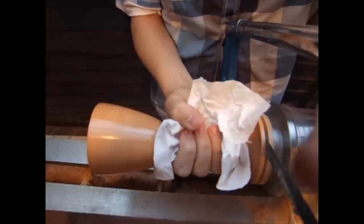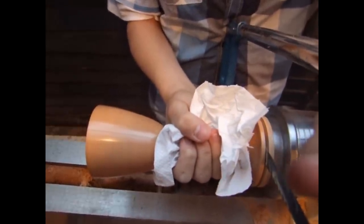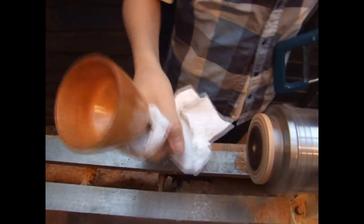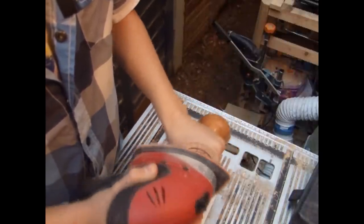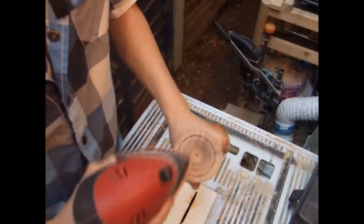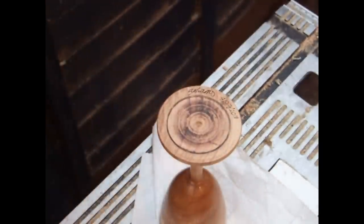I'm now using a hacksaw to part it off the lathe because there's not much excess wood to work with. I then move on to use the palm sander to flatten and smooth out the base — I could have reverse mounted the goblet on the lathe and turned the bottom, but I didn't think it'd be strong enough. All that was left was to sign and date it on the bottom and finally apply some lacquer to the base.